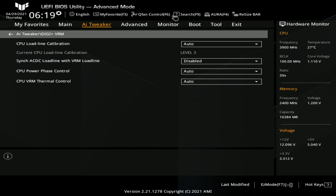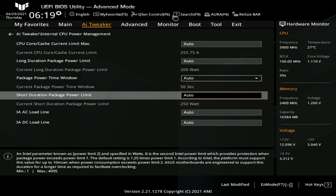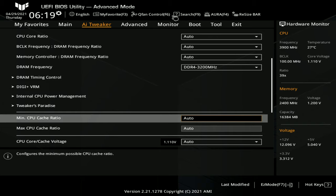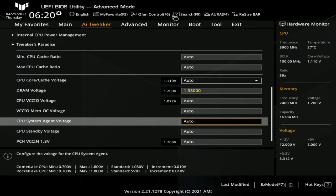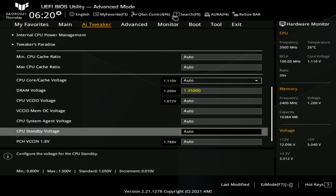We have pretty much everything we need. For VRM load-line calibration, level 3 is a good default — we already have good limits so it shouldn't be necessary to tweak that for good default performance. The XMP voltage is correct at 1.35V; VCC IO is for tuning the memory system agent as well.